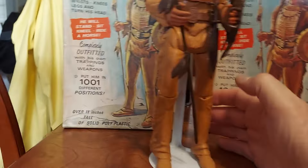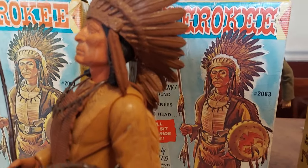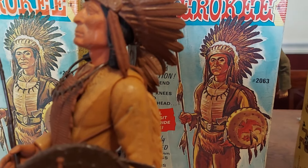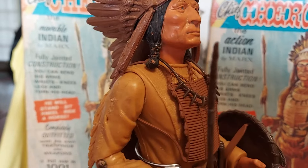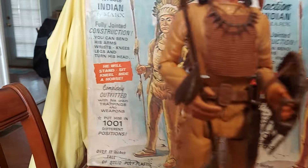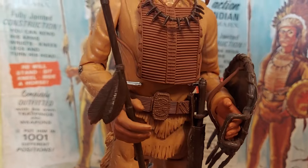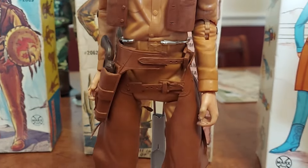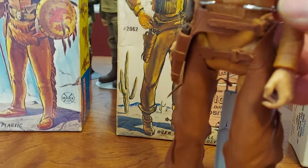If you'll see on this Chief Cherokee, he's a first issue Chief Cherokee. Notice his arms don't have those rivets in them to connect the spring — they actually depend on the plastic. Chief Cherokee's hands are more open, which is a first edition hand. The Johnny West second edition hands were closed, a little more closed.